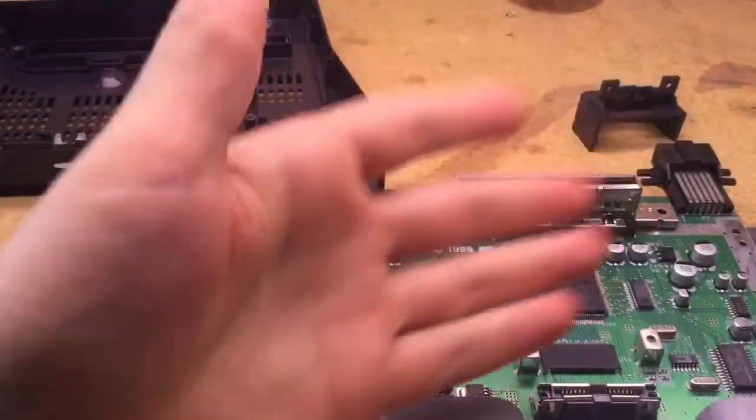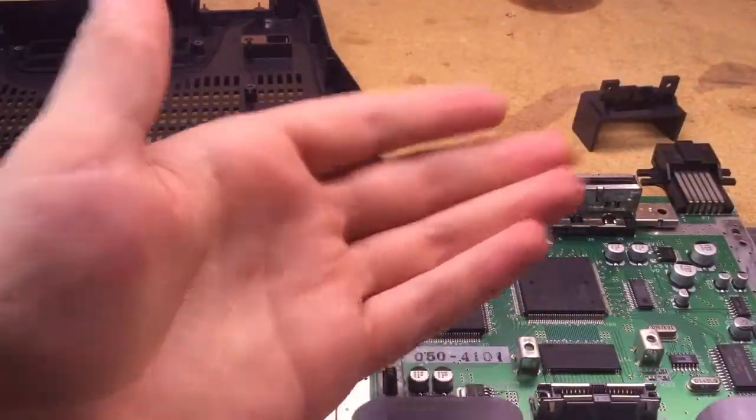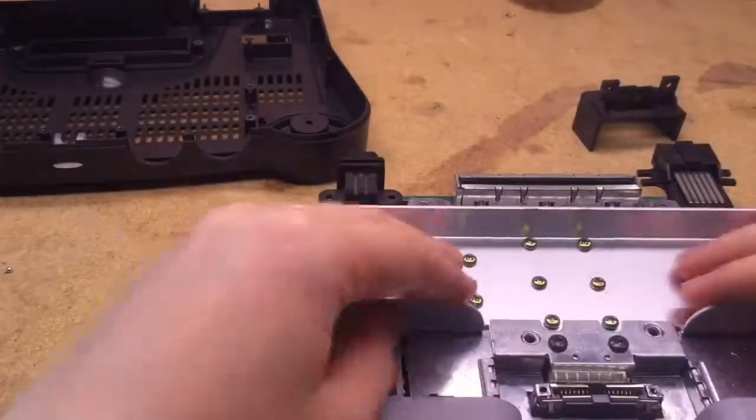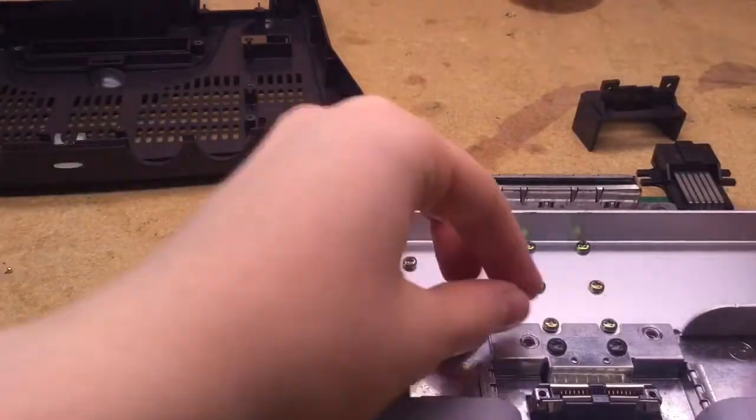When you want to put the metal shielding back on, simply stick it back on there like that. Then take your two screws and screw them back in.